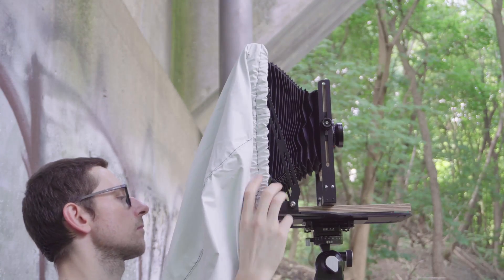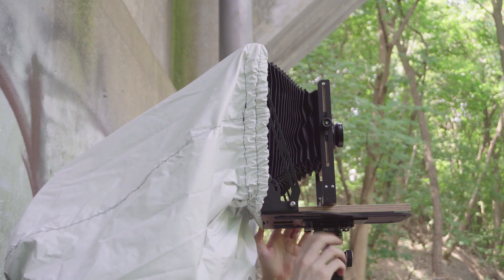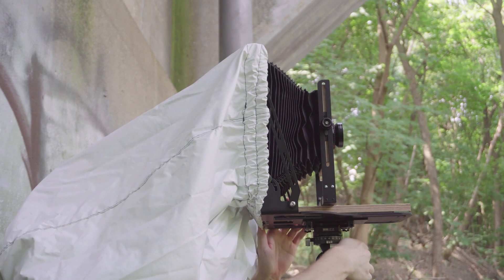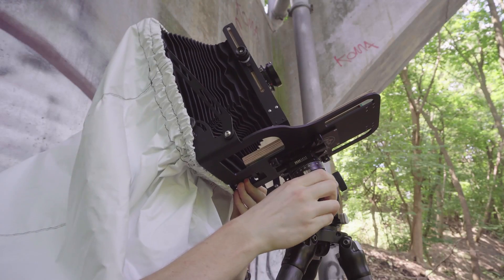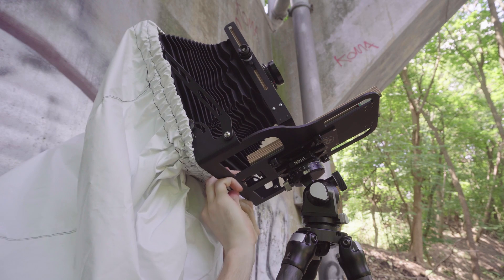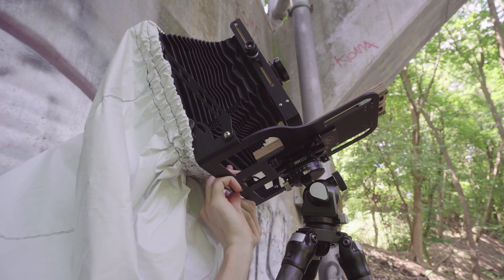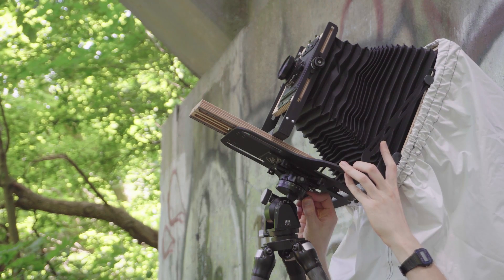The dark cloth allows you to see the dim image on the ground glass of the camera. The image is upside down and reversed, which is difficult to deal with at the beginning, but the brain gets used to it and it can actually aid in composition. The dance of movements begins: three-way knobs are used to frame the proper composition, and another knob adjusts the focus until the image comes sharp on the ground glass. The composition is further refined and then it's time for final focus adjustment.